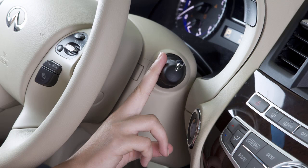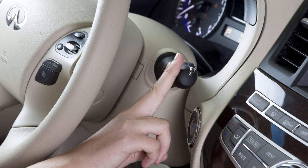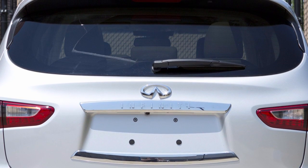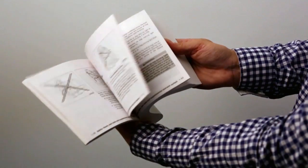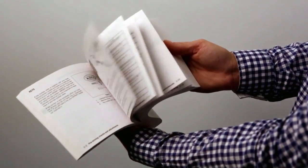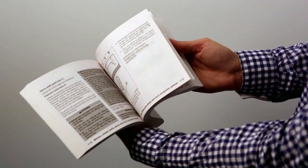To clean the rear window, push this lever forward and hold. Washer fluid will spray and the wiper will automatically sweep several times and stop. Please see your owner's manual for important safety information, system limitations and additional operating information.